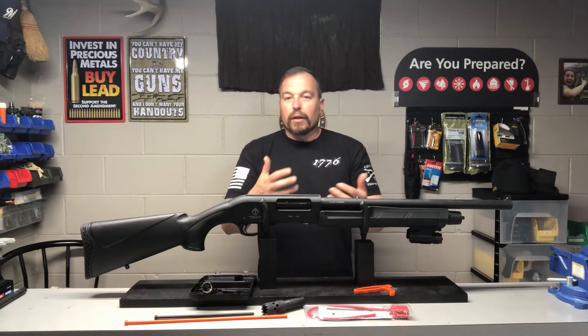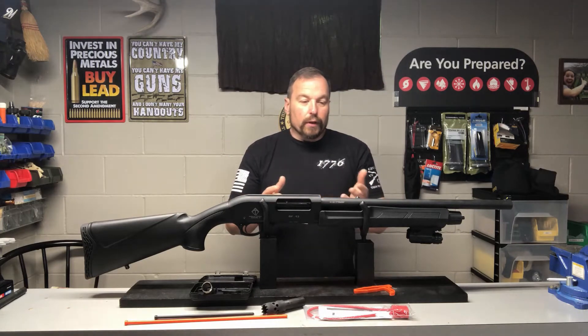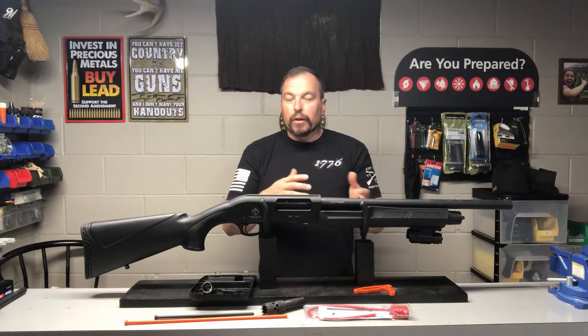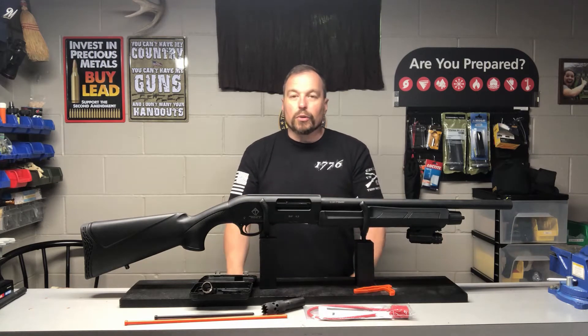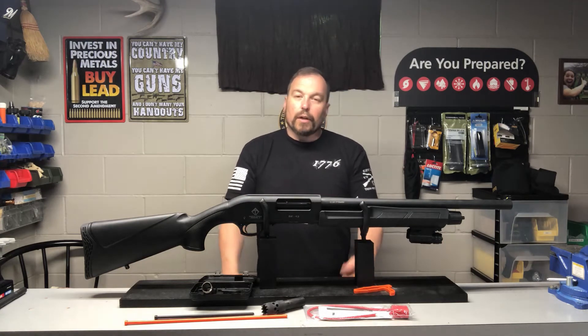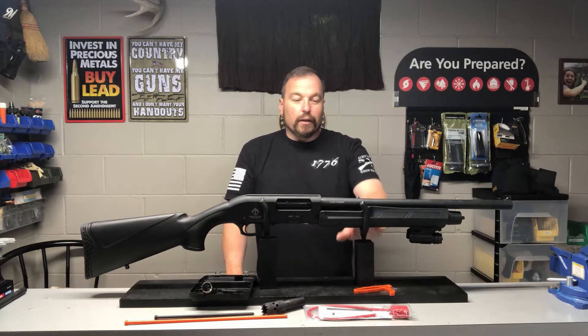So what I did is I brought it in, broke it down, field stripped it, cleaned it, and oiled it — thinking maybe I'd get the cosmoline out of there and put some fresh oil in and maybe get it to start working again. Nope, it did not.